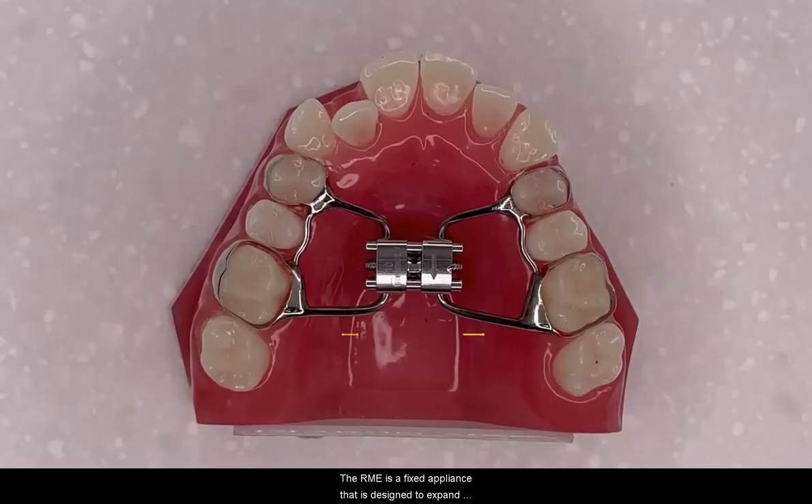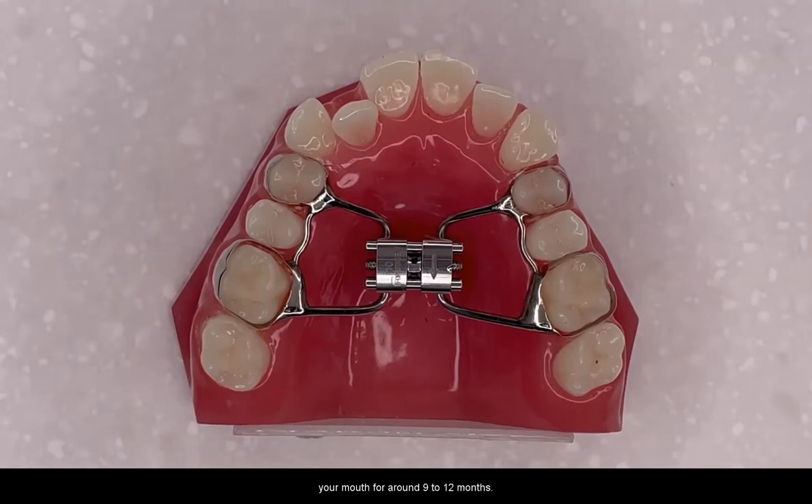The R&D is a fixed appliance that is designed to expand the upper arch and make space for permanent teeth. It is important to take care of your appliance as it will be in your mouth for around 9 to 12 months.